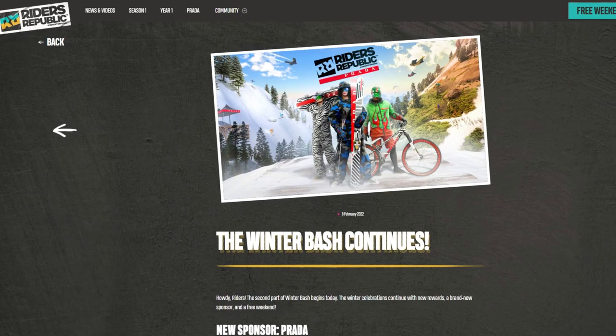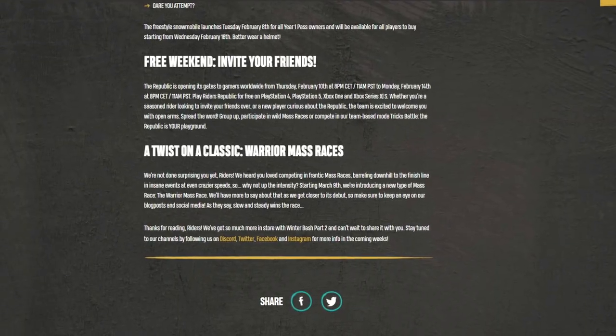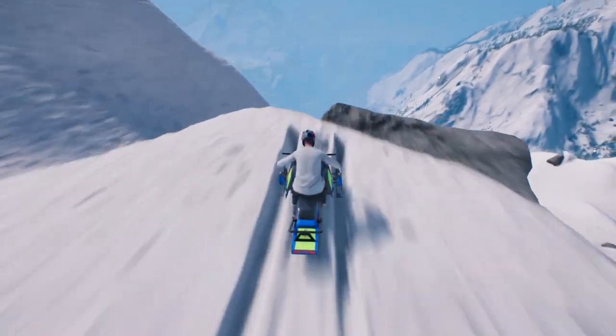Riders Republic just got a massive update called Winter Bash Part 2. There's a new Prada sponsor bringing High Fashion to the game, a new type of mass race called Warrior Mass Races, a bunch of little tweaks and fixes to pre-existing issues in the game. But most importantly: Freestyle Snowmobile!